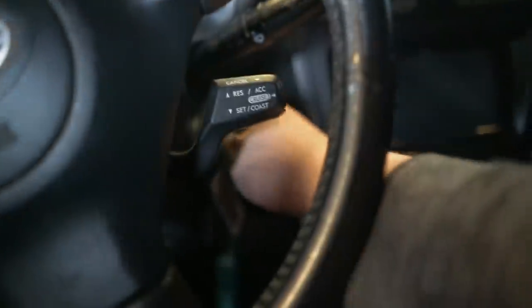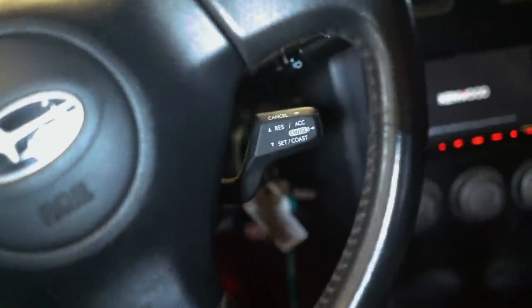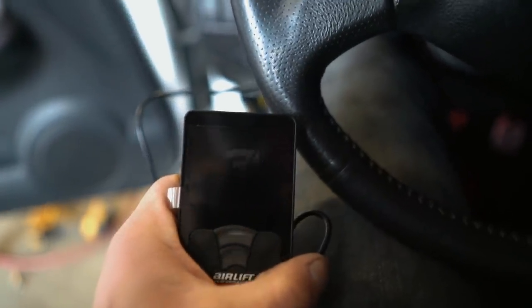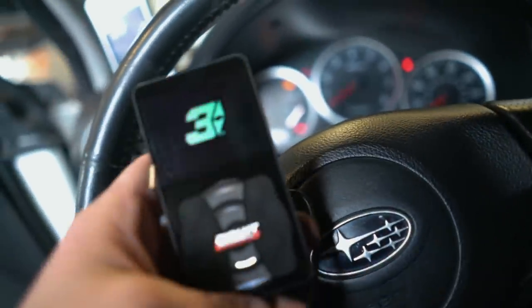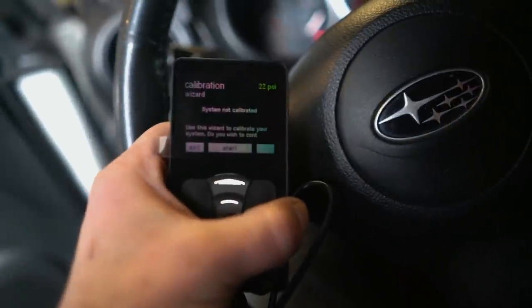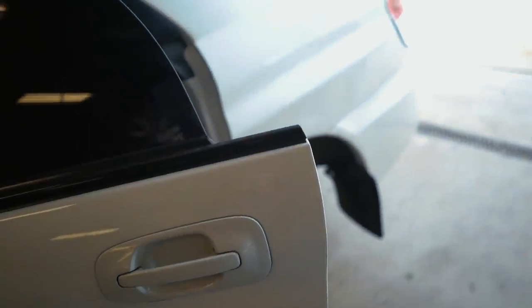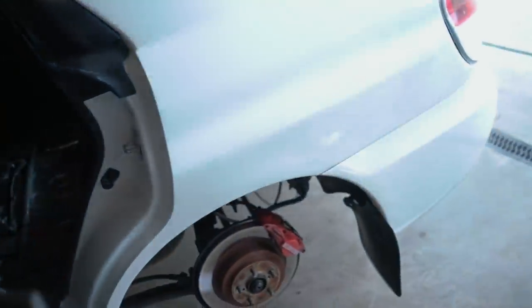Controller is plugged in. We got power to the controller — no compressor though. There we go — pump is running, controller is on! It wants me to calibrate the system, which we're not going to do right now. What I'm actually going to do is button up the interior — as you can see it's a complete disaster — then get the wheels on the car. As we're throwing the wheels on, I'm going to start the car up and let that tank fill all the way up so we can put air in the bags, get it on the ground, and see how low she's going to sit. We may have to roll the rear fenders and pull the front inner fender liners out.